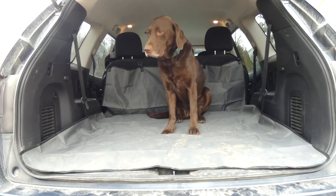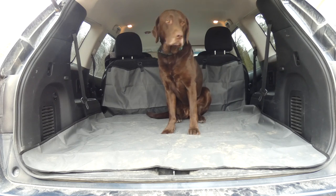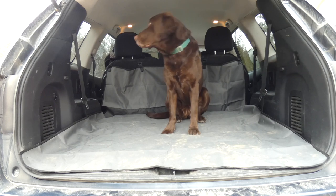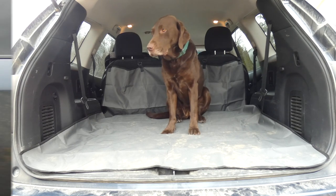Both the cargo liner and the seat cover are machine washable and waterproof. The cargo liner measures 70 inches long by 50 inches wide, so it should fit most SUVs with a cargo space.